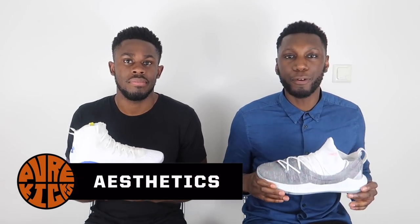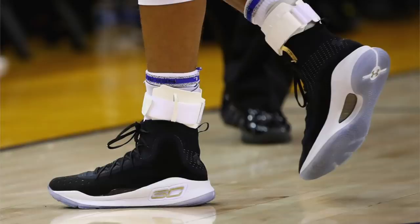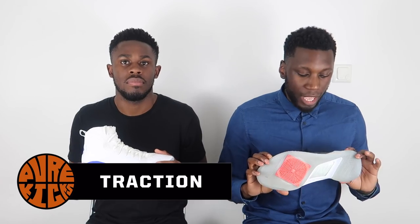Today we're talking about Stephen Curry and the way he performs on the court, and how these shoes perform side by side. Starting with aesthetics — the Curry 4 is the greatest looking Curry of all time, facts. The Curry 4 is just clean in almost every colorway. By no means is the Curry 5 a bad-looking shoe, but the point goes to the Curry 4.